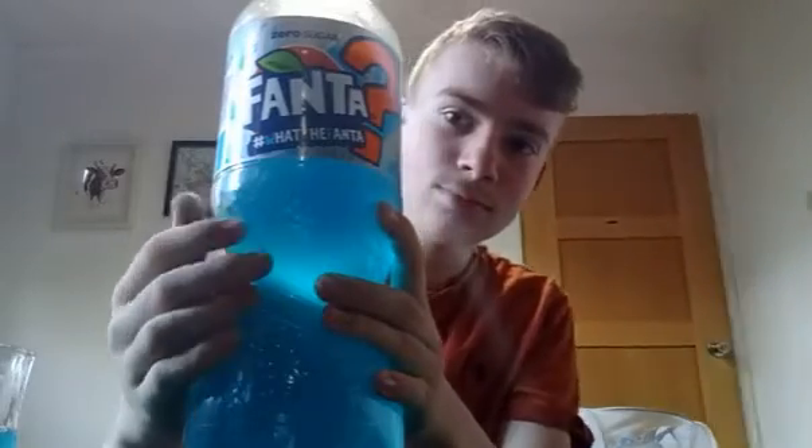Thanks for watching this review and I will see you guys next time. Oh my god — do not down that. If you down it like I just did, it tastes like hand gel. Not very nice. Bye.